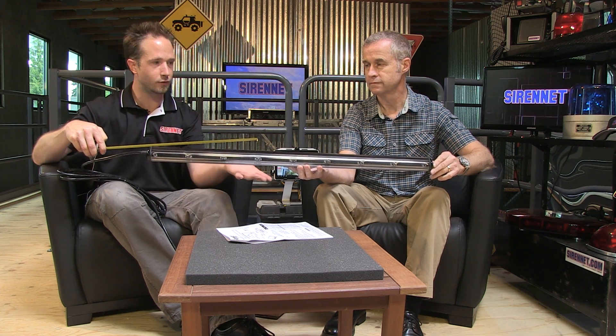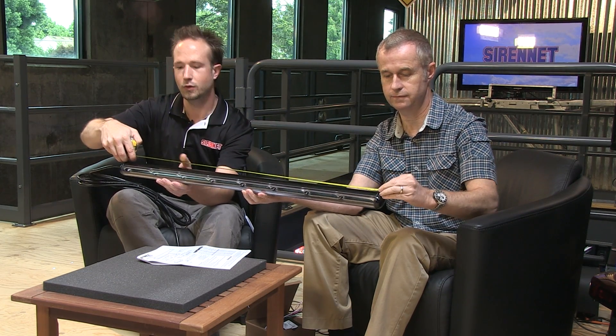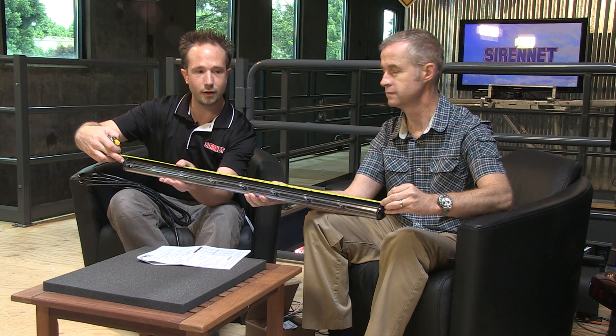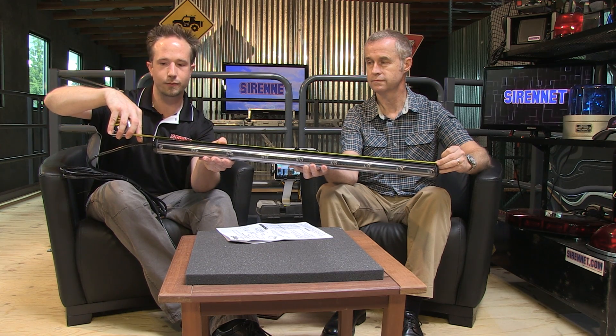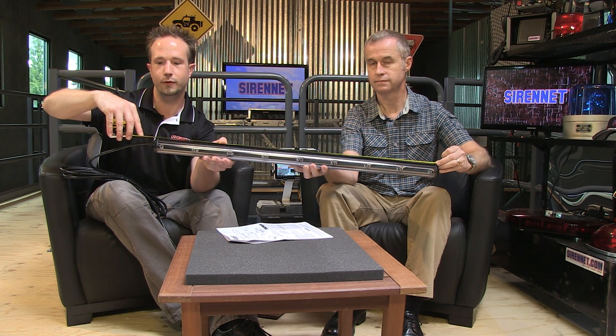Many of you at home — and myself here too — are a little curious as to the exact size of this unit. Do you mind holding the end of the tape there for me? As far as the fit goes for needing to get this into your application, into the housing — to the end of the housing there — exactly 35 inches. To allow for the harness, for some flexibility and movement to route it, go ahead and give yourself 36 inches.